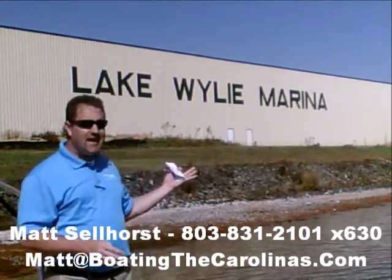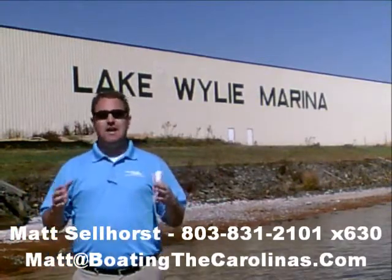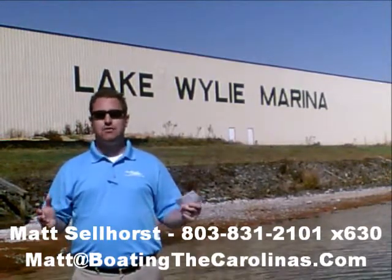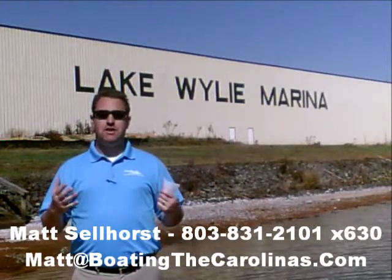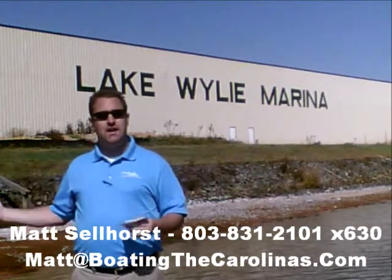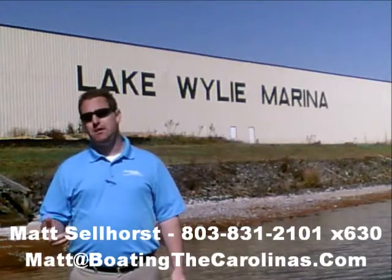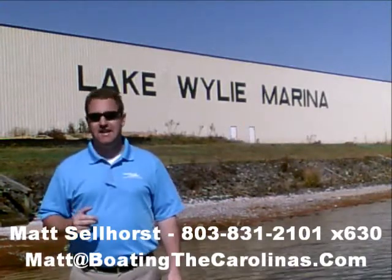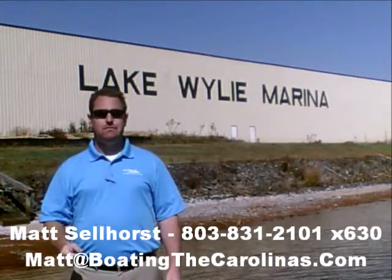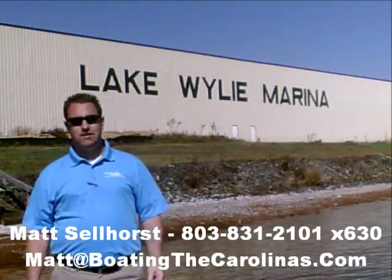Number four, here at Lake Wiley Marina we're very proud to have been rated in the top 10 of the top 100 dealers in the world according to Boating Industry Magazine — the number one boating industry publication. We've been in the top 10 for five years running. We also have been a five-star certified marine dealer — the only one in the Charlotte area around Lake Wiley. When you come in, you know you'll be treated right, professionally, honestly, and ethically.